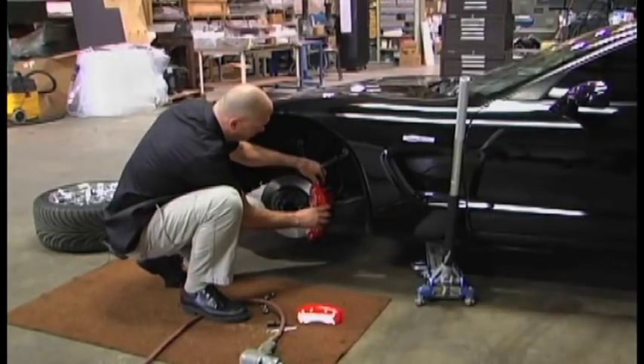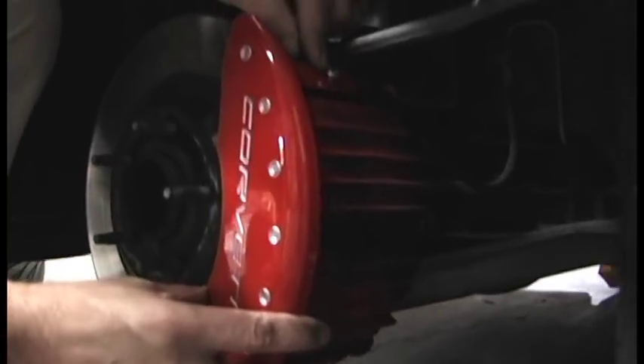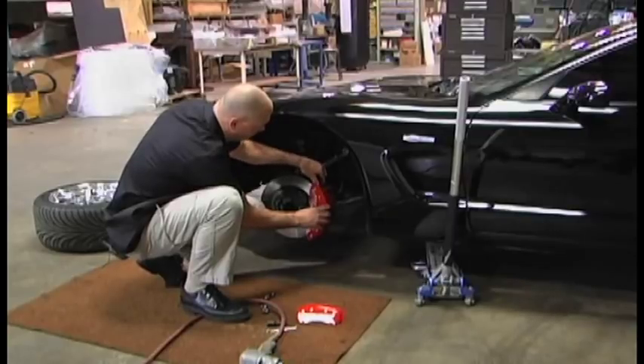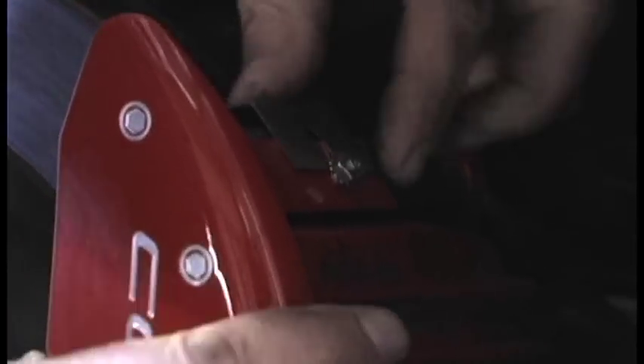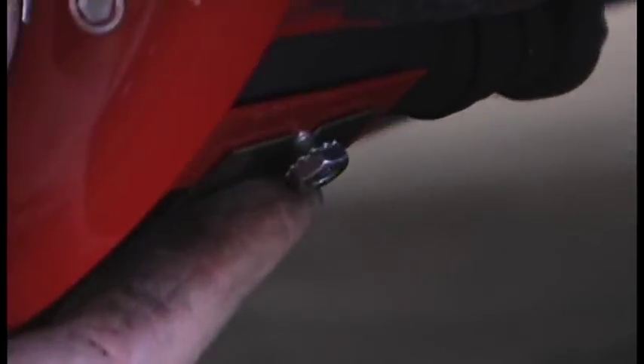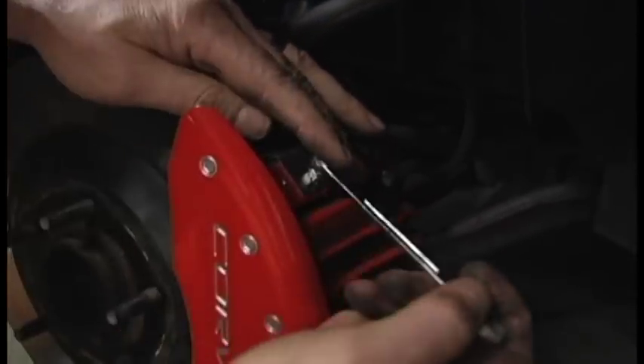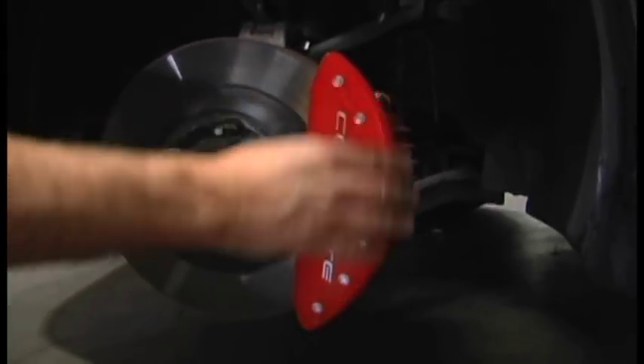Simply position the caliper cover centered, rest the bridge on the bridge of the caliper. Put the clip on between the caliper and the rotor. Torque to 16 to 20 inch pounds. Nice and solid, not going anywhere.